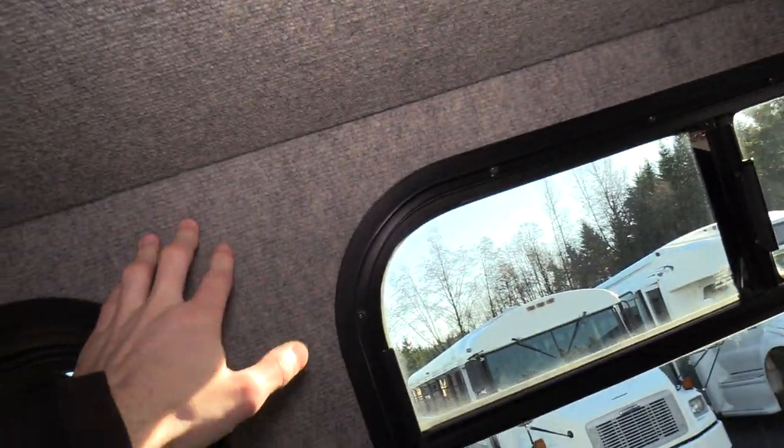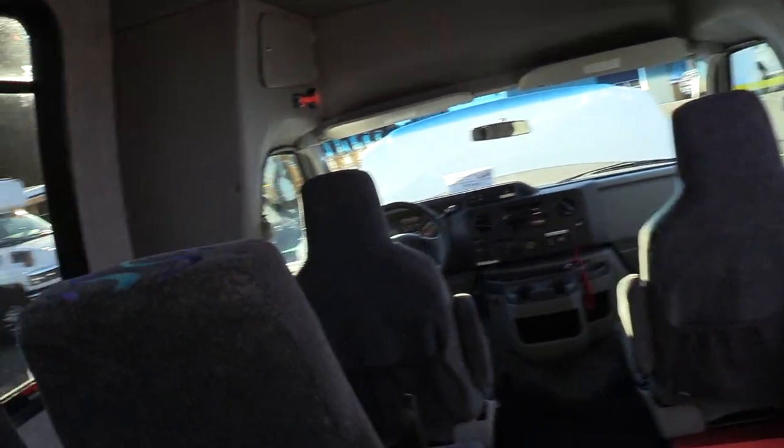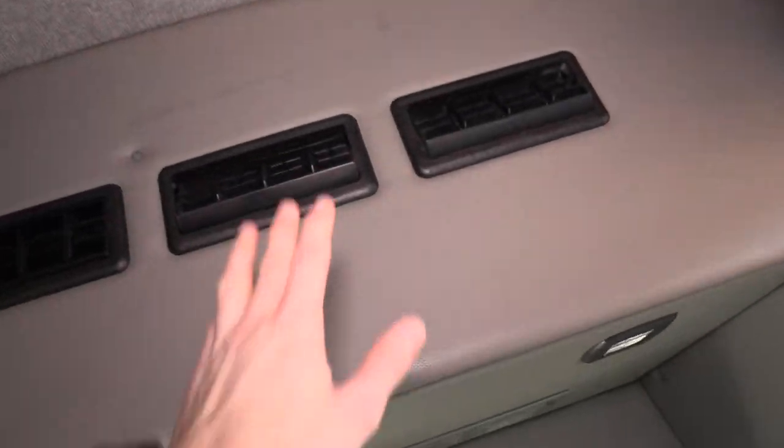As far as the overhead luggage racks, you'll notice there's carpet on them and carpet on the walls as well. This just helps deaden the sound so there's not as much road noise coming through when you've got the gray padded vinyl or the carpet up top.